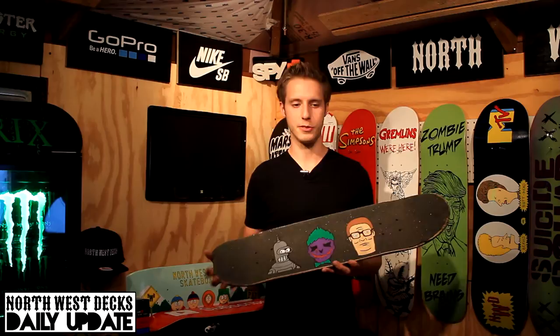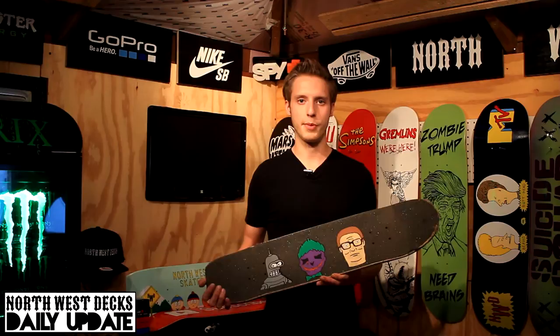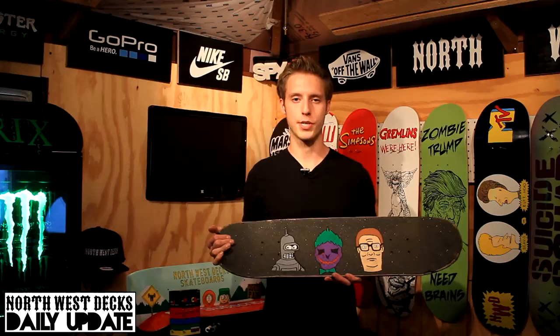Now I added Bender, Joker, and Hank Hill grip tape on the skateboard deck so far. I'm going to be adding probably some more animated cartoon characters on here, maybe some Family Guy. What I did to do it was I printed out an outline of Bender on Google and I traced around it.